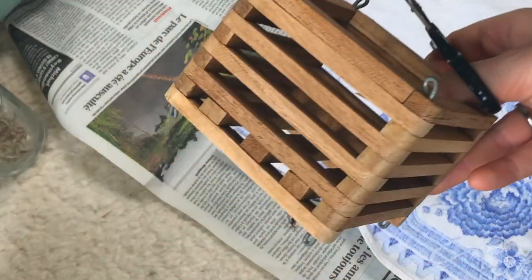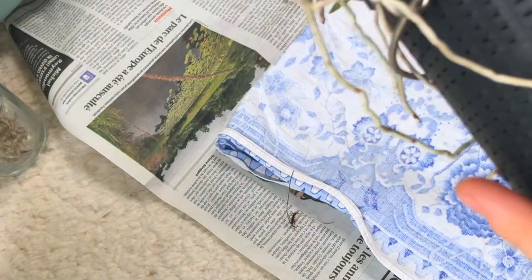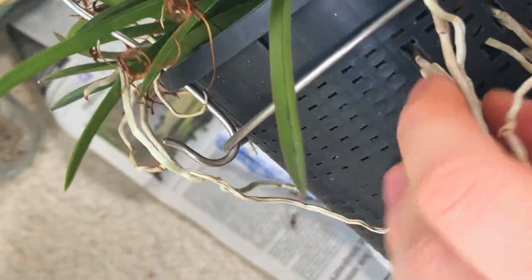I've had this little wooden basket for so long — I think for over 10 years. It was one of my very first wooden baskets, but I have never had a plant that I could use it for.